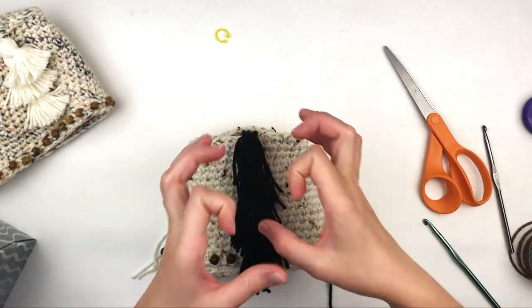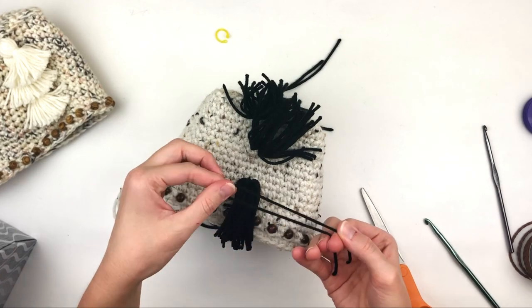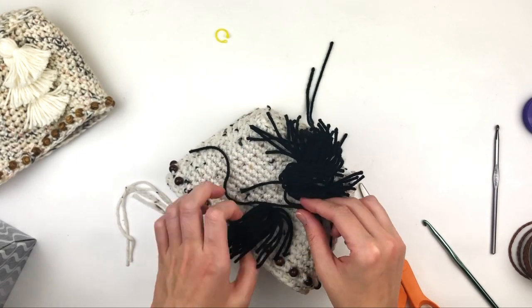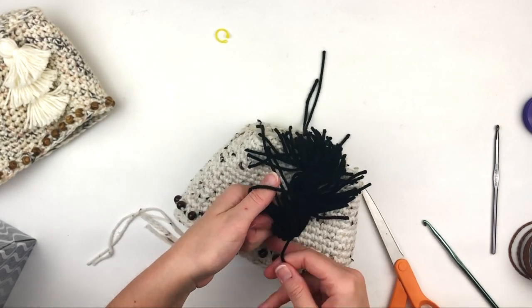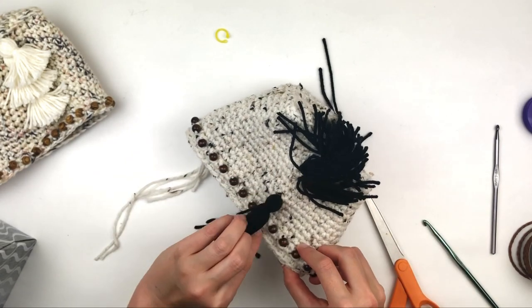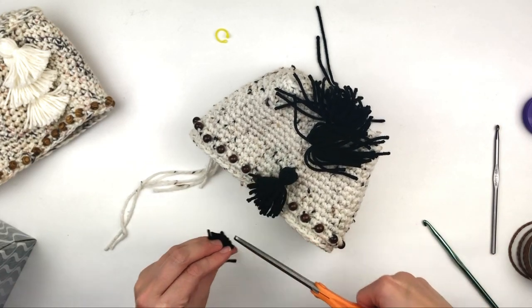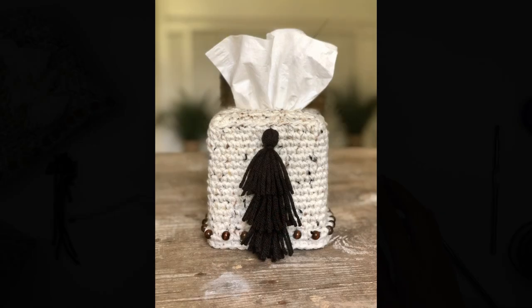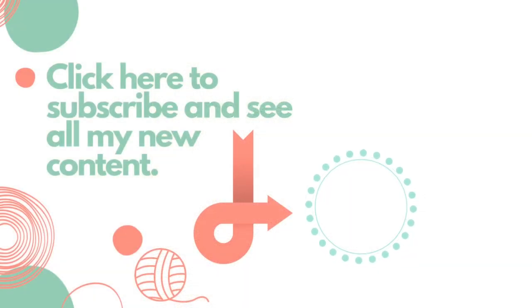Now we are going to tie a strand of yarn around the top of each tassel so that it holds the tassel together and helps it keep its shape. Just cut a strand of yarn and tie the top so that the tassel will have more shape. Now you will want to cut the ends of your tassel so that they are even, and repeat this process for the remaining tassels. I hope that you enjoyed this tutorial today — if so, please give it a thumbs up and if you haven't already, please subscribe to my YouTube channel. Thank you so much for watching!